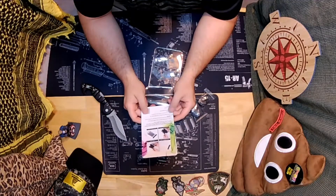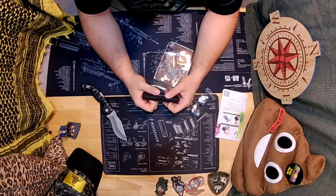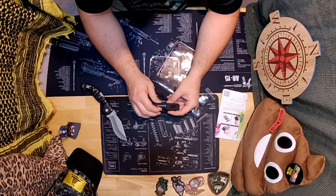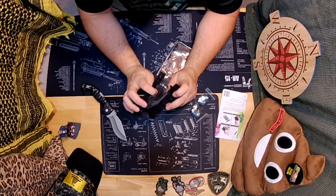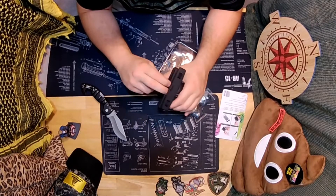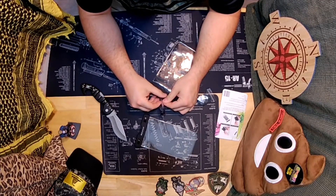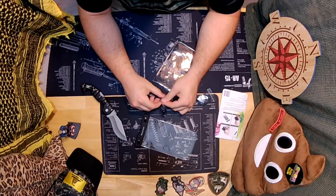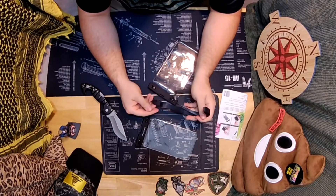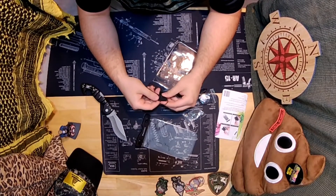It's touch friendly but doesn't do Touch ID — that makes sense. Let's see what we got here. Whatever it is, it just slides in there. And this is a lanyard — that's a pretty heavy-duty lanyard.